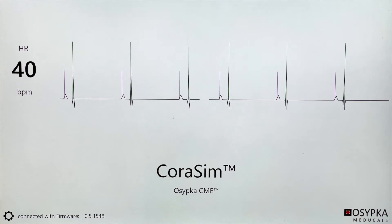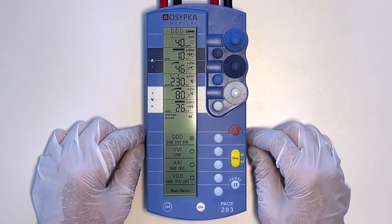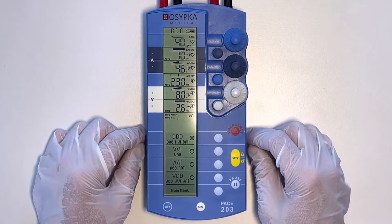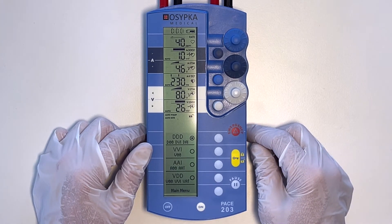With the pause function, you can easily check the underlying rhythm of the patient. The Pace 203 measures the P wave and R wave amplitudes, and these values can then be used to set the sensitivity on the pacemaker for the atrium and the ventricle.